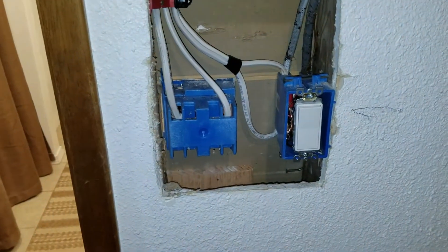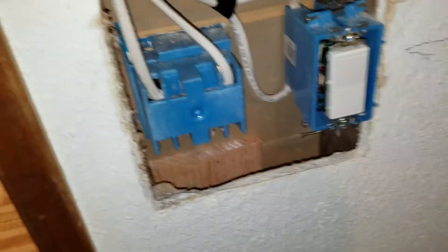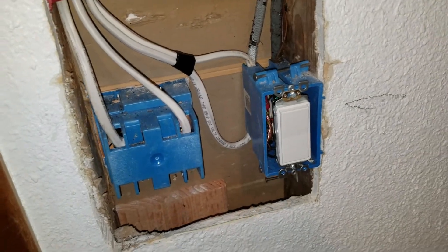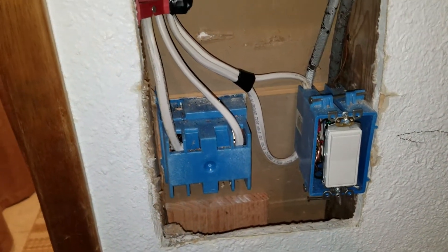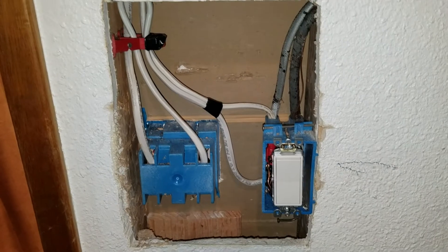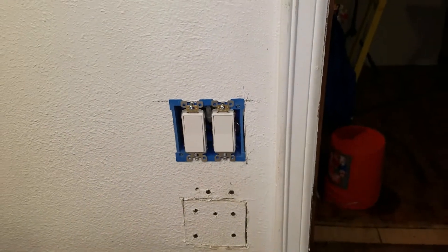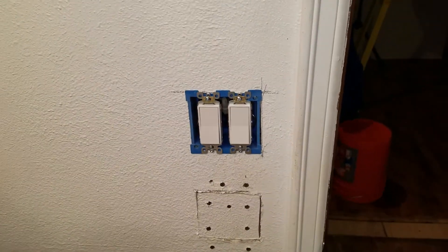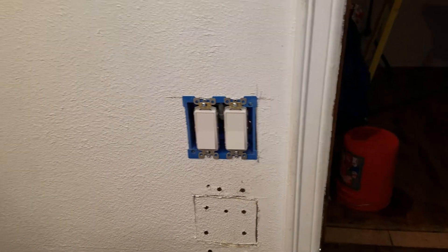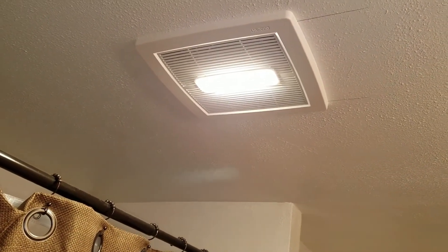We fixed the wiring situation. Ran some new wiring, got a proper ground and proper boxes, so everything is good now. We moved the box up, got rid of all the junk wire and put in real wire. We installed the new Newton 110 CFM quiet fan — you can hear it's pretty nice and quiet.